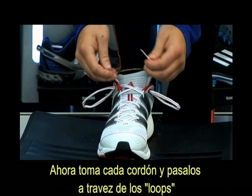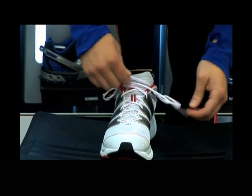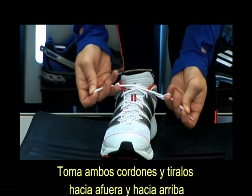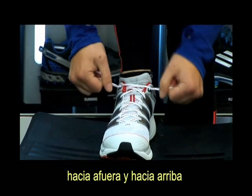Now take each lace and pass it through the loops like this — through this one and now through this one. Now take both and pull them out and up.